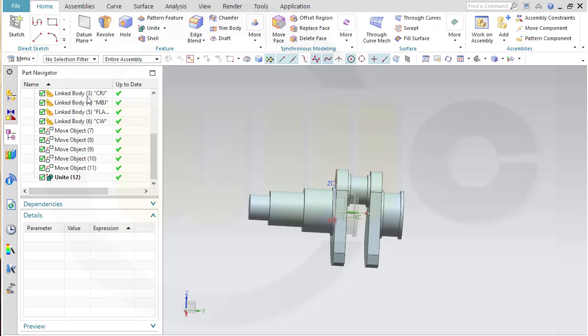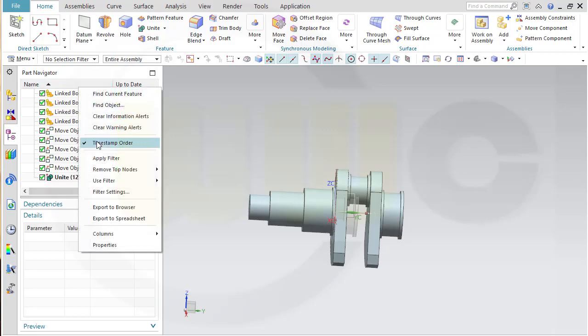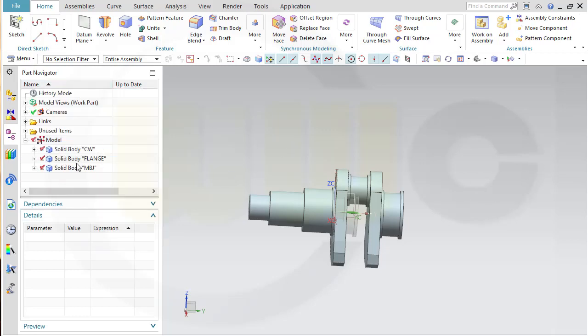Let's take a look — looks good to me. Now I want to unite those four solids. Go for unite: this one with that one, this one, and that one. OK. That's the unite. Let's switch — that would be the segment, so rename this one into the segment. Flange and MBJ is still the same.